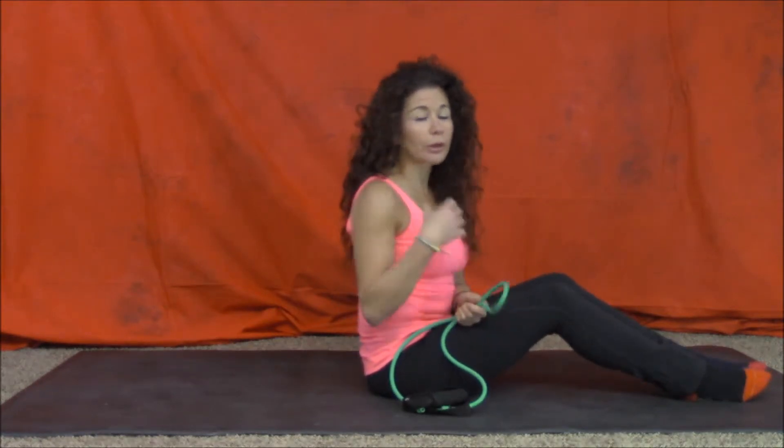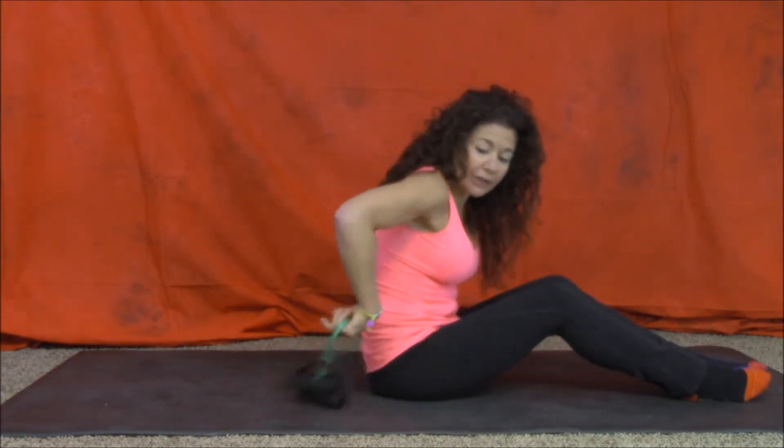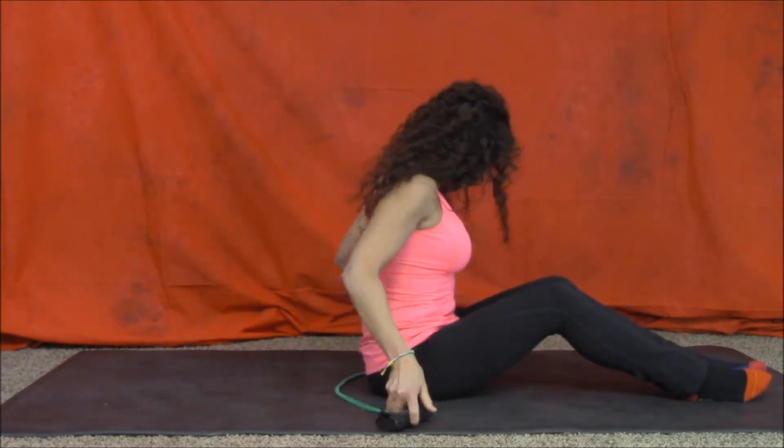So there's two different ways you can do it. You can either, if you have a nice secure wall beam, you can use that to tie it around, or if you're outside you can use a tree. Otherwise, if you don't have any of those, just take the band behind your back.